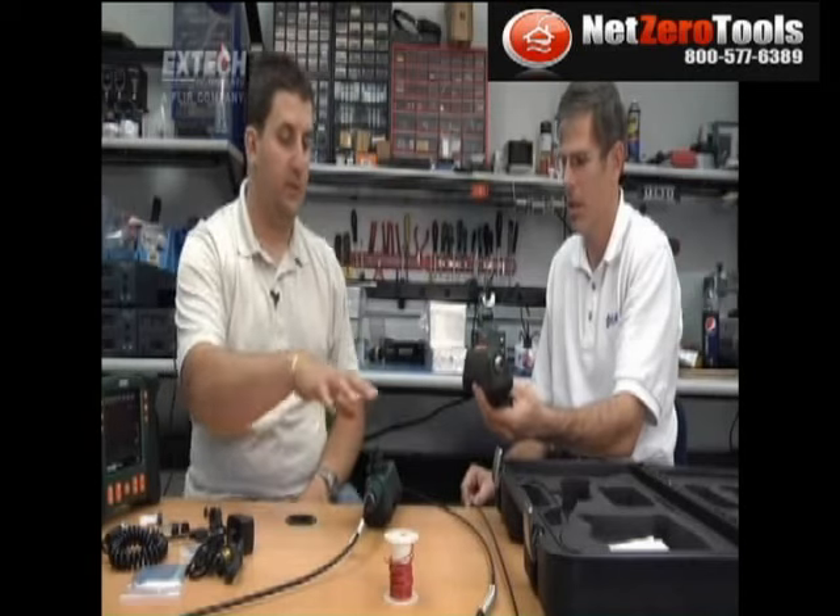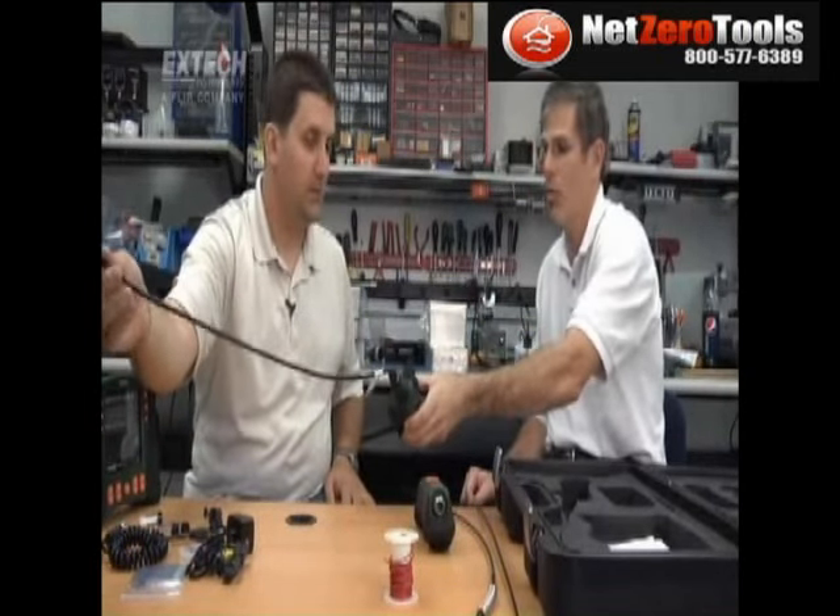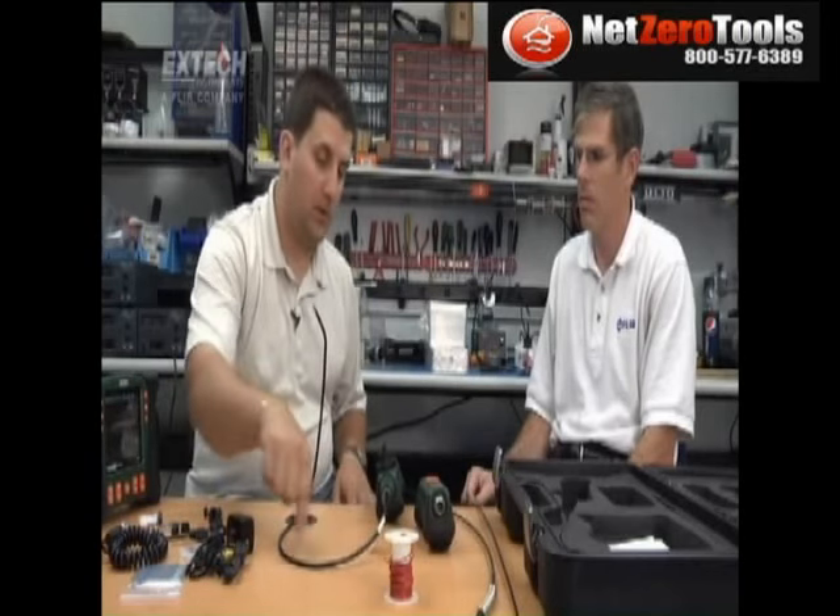Because of the nature of articulation, the cameras cannot be detached from the articulation unit. That's why we have four products: 1-meter wireless, 1-meter wired, 2-meter wireless, and 2-meter wired. The cameras are not interchangeable — they're attached. The camera on the wireless articulating probe is a 6-millimeter semi-rigid, which means it holds its shape, with 640 by 480 pixel resolution. The diameter and resolution are the same for the 2-meter version as well.